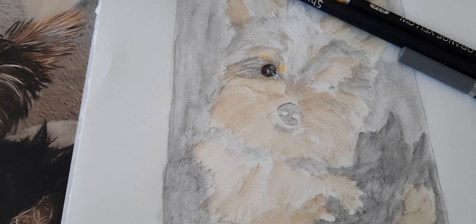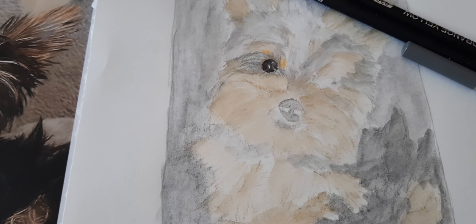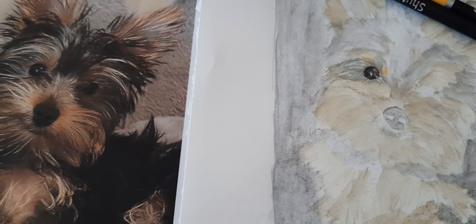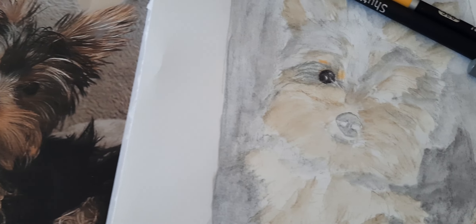Hi everybody, it's Lavinia, and welcome to my channel. I just wanted to give you an update as to where I'm at with the colored pencil drawing portrait that I'm making of this little puppy — this is my niece and nephew's little Yorkie puppy.